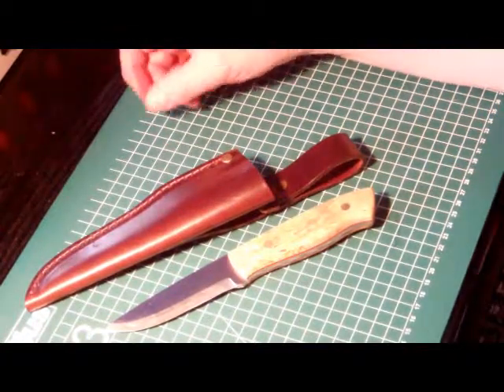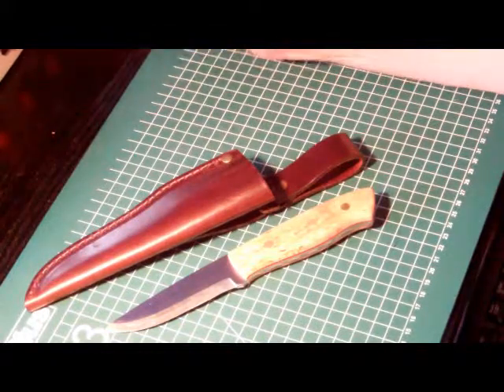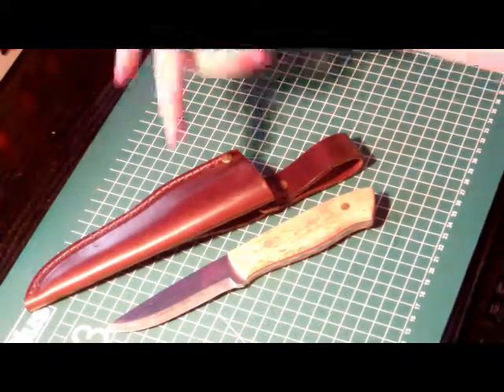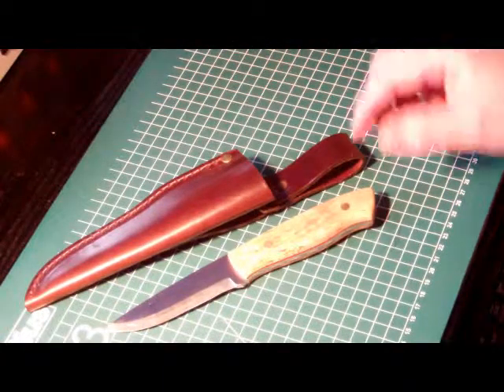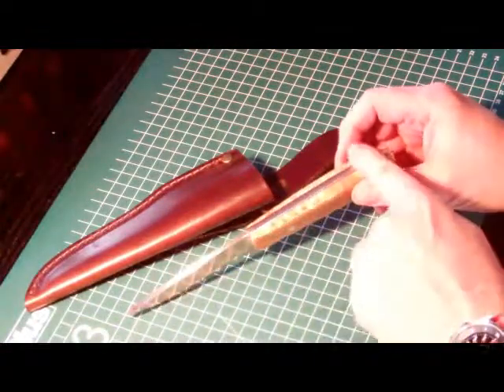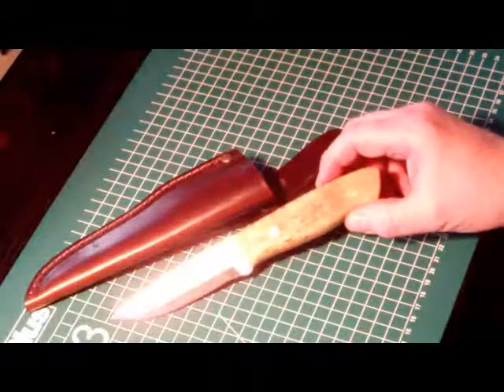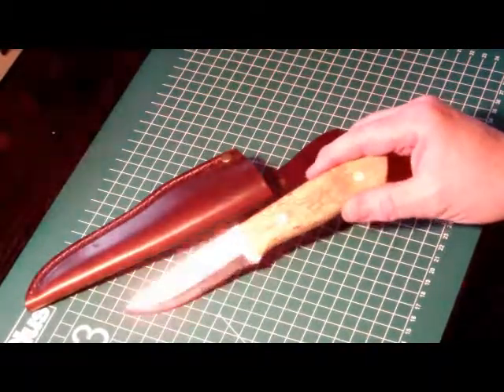Hello YouTube! I'm back with another self-made blade. Most of you will recognize this knife and say this is the Enzo Trapper — and they are right. The company sells those blades without scales and you can make your own personalized Enzo Trapper.